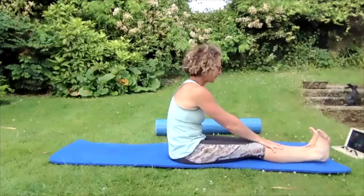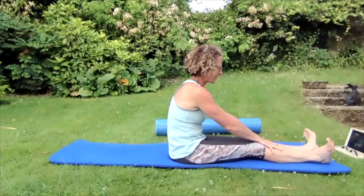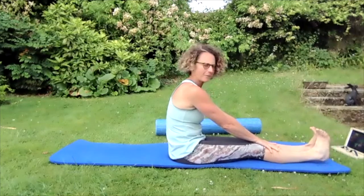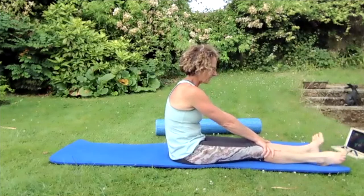Push those toes hard away, bring them up towards the nose, and take them apart from each other, then take them all the way around in a big circle and back up. Forward to your nose, all the way around outside and back up.